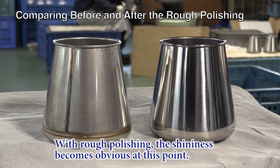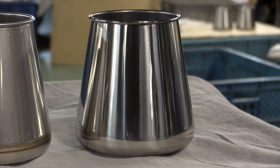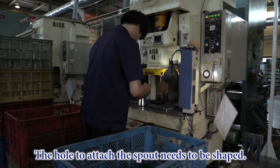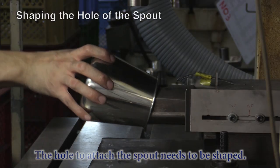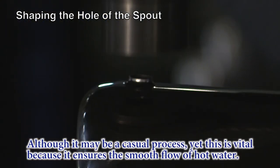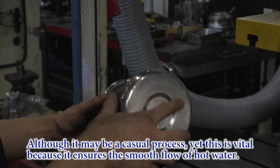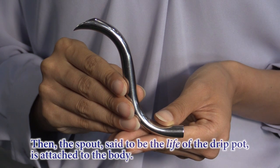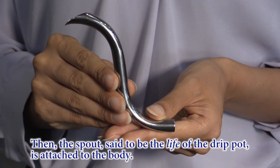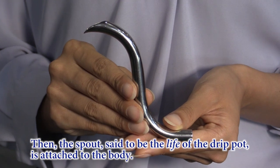The shininess becomes obvious at this point. The hole to attach the spout needs to be shaped. Although it may seem like a casual process, it is vital because it ensures the smooth flow of hot water. Then the spout, said to be the life of the drip pot, is attached to the body.